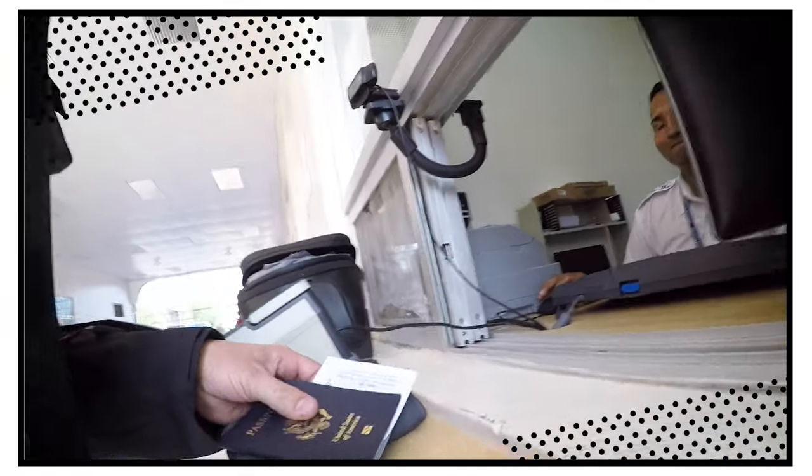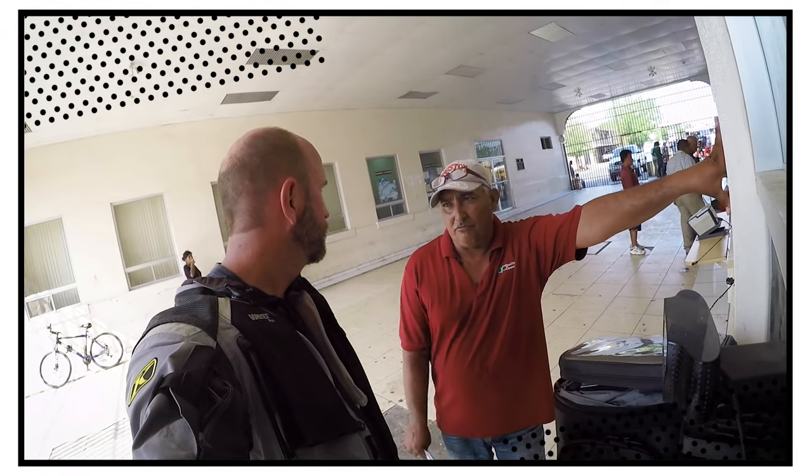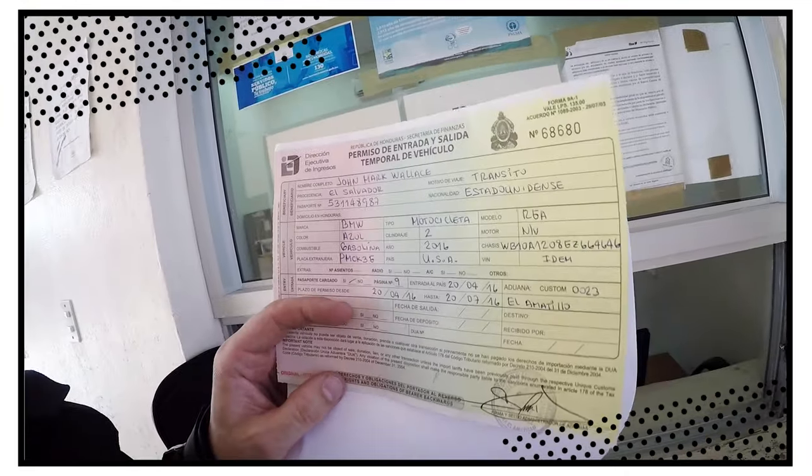For a better understanding of what it's like to cross a more difficult border and to use a fixer, I've included a link to some of my other border crossing videos in the description, or you can click the card at the top of the screen. What I needed to cross the border was my passport and my registration — they didn't even look at my car title — and that was it.